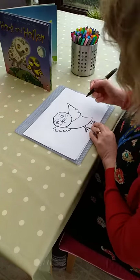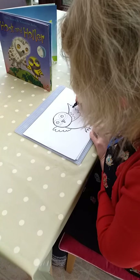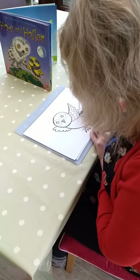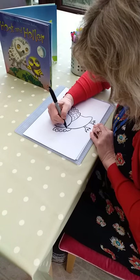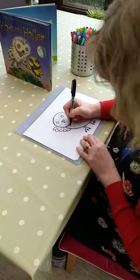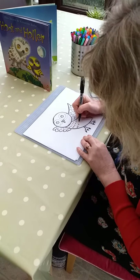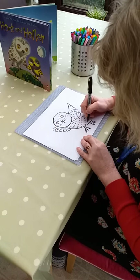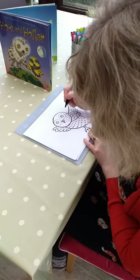Then we need to put some feathers onto the wings. With these bigger wings here, we can do sort of big almost U shapes, like that, and over on this side we'll do a similar sort of thing. U's that make quite clever, effective feathers. And then little V shapes equally give a really good idea of feathers on the body shape. You can be quite quick with it. I might put a few around the face as well.